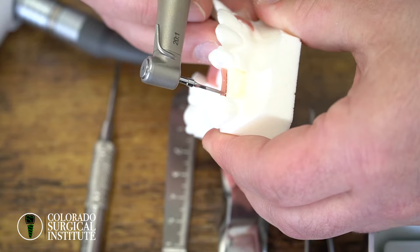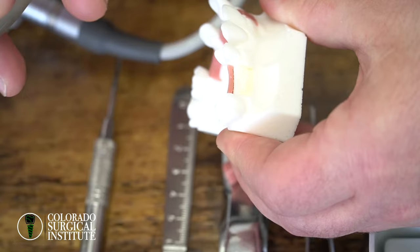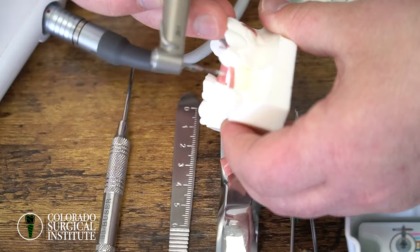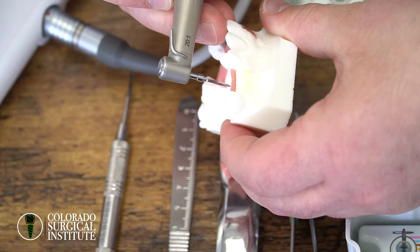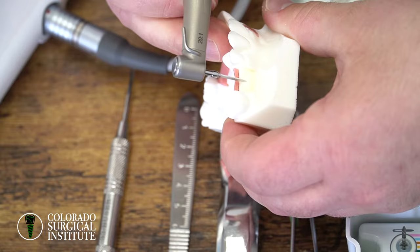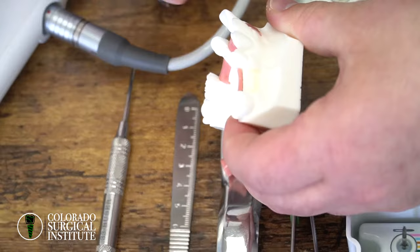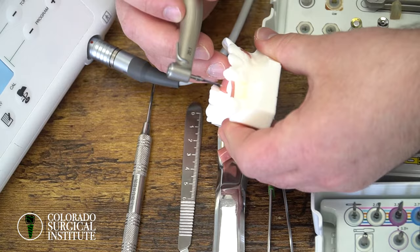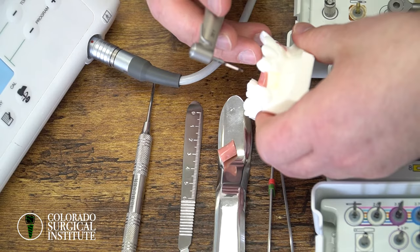For the speed, I like 30 Newton centimeters because if you're putting an implant in and it keeps going down past the crestal portion of the bone, you know that's not a stable implant. You never want the implant to be even with the crestal bone — you want it one millimeter below. A good rule of thumb: if you're going at this speed and the implant stops about two millimeters above the bone, for every millimeter you go in deeper it usually corresponds to 10 Newton centimeters. If it keeps going down past the bone and still hasn't stopped, that's when you may want to take the implant out and put a longer or wider implant in, or do primary closure and let the implant heal because the stability is just not high enough. That's why I always put it on 30 for my insertion.